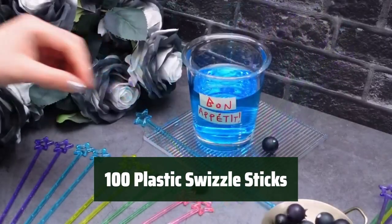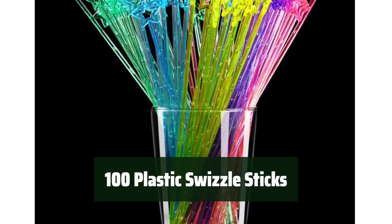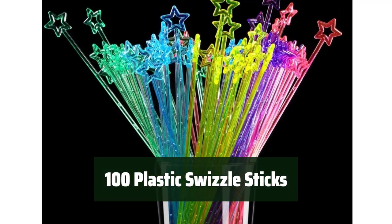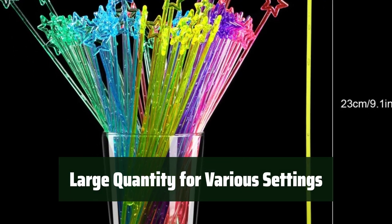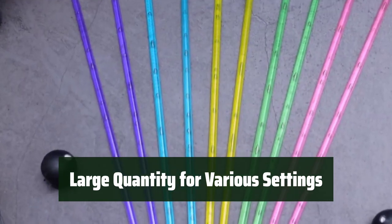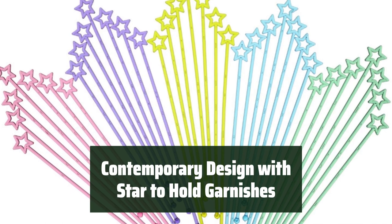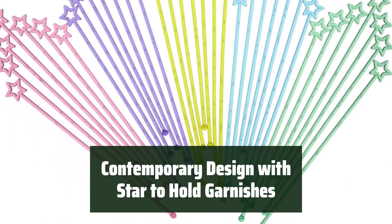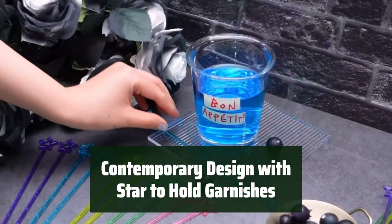Number 5. This set of swizzle sticks is made of high-quality, non-toxic and odor-free plastic, ensuring durability and safety for all your stirring needs. With 100 swizzle sticks in the set, you'll have plenty for home use, office settings, or special occasions like weddings or parties. The contemporary design includes a star at one end to keep fruit and vegetable garnishes in place, adding a stylish touch to your drinks.